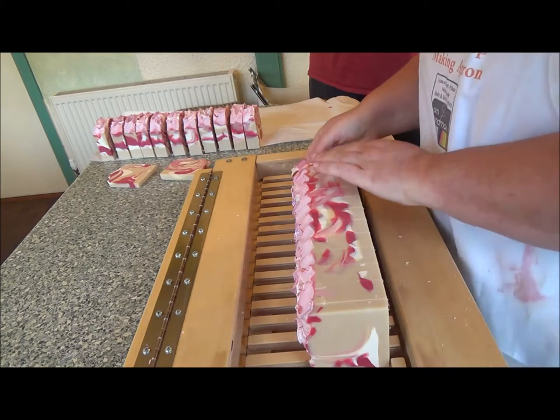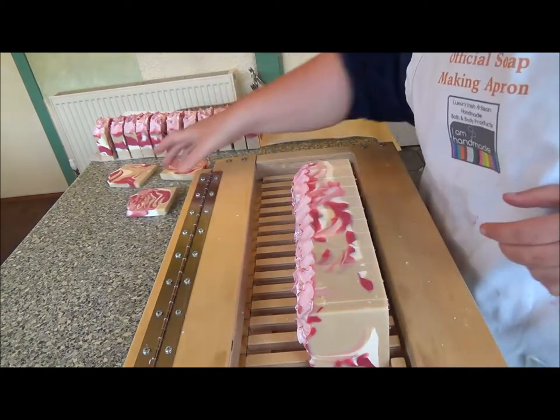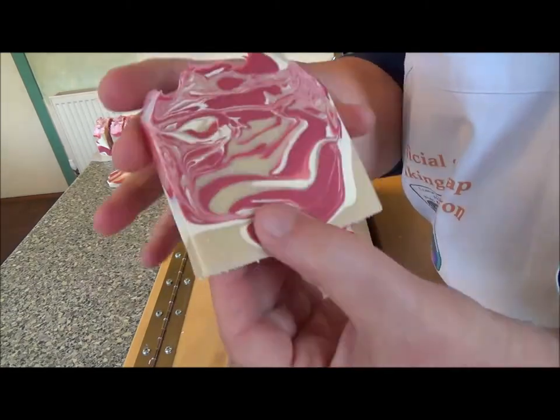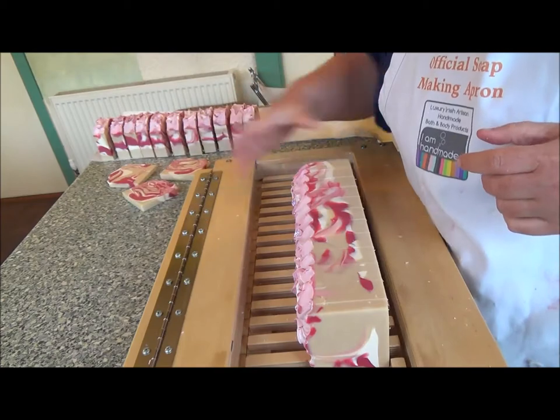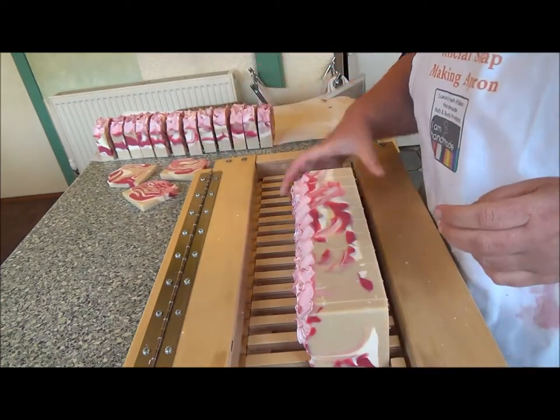There we go, that's really nice. These are the soap snippet bars, so you get like that much. Really good, very happy with this.